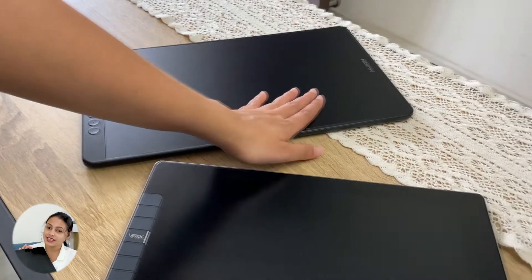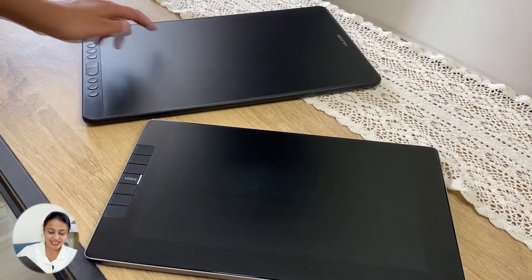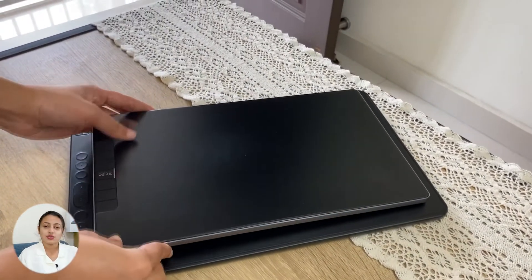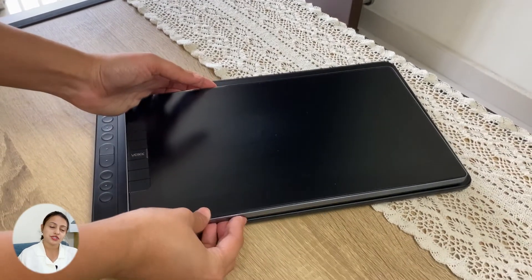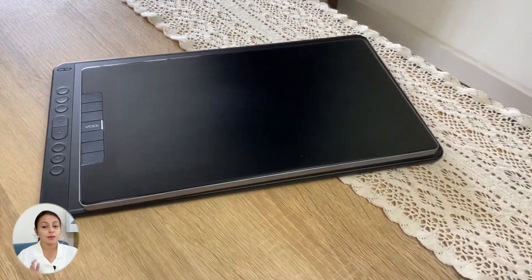The VK1200 screen size is 11 inches and the Huion Canvas 13 screen size is 13 inches. So if you prefer a more compact version you can definitely go with the VK1200, but if you really need a bigger screen size then you can definitely go with the Huion Canvas 13.